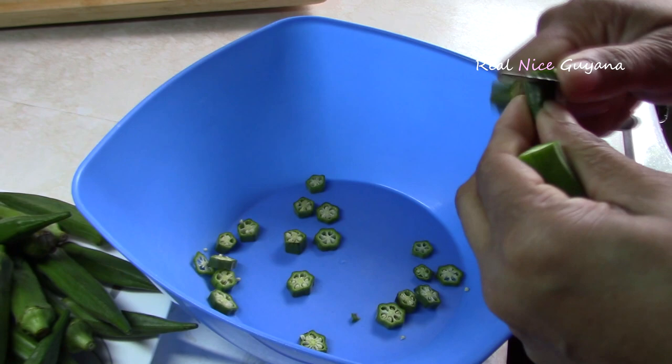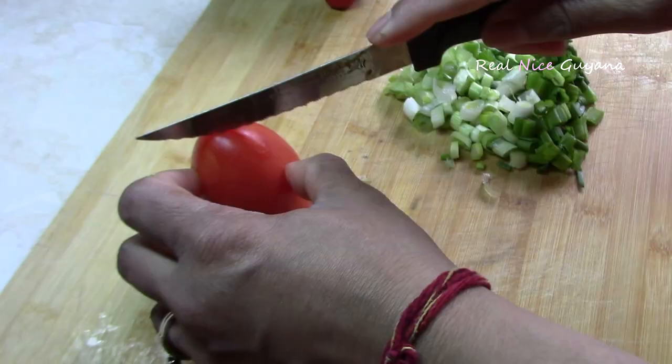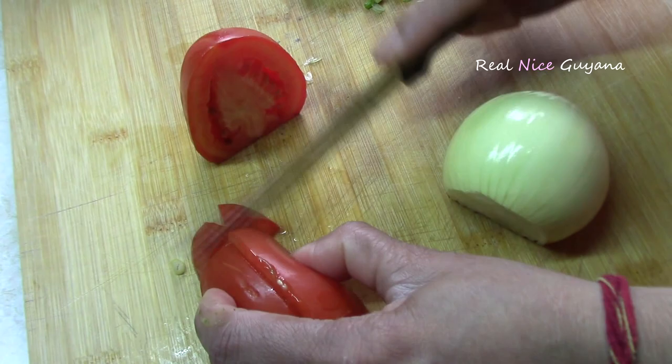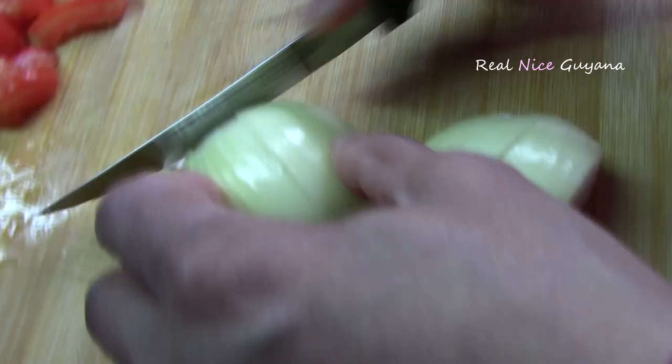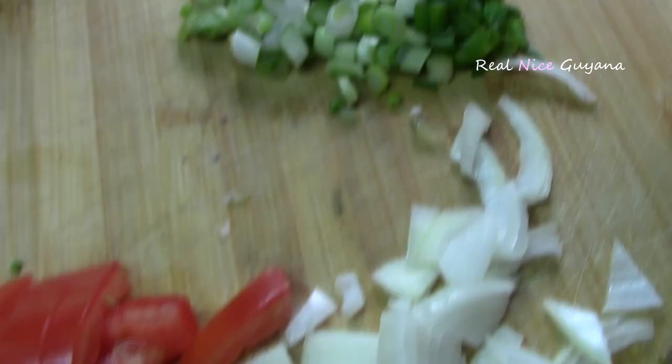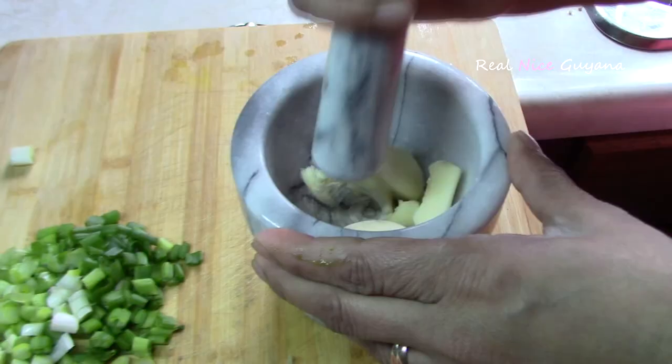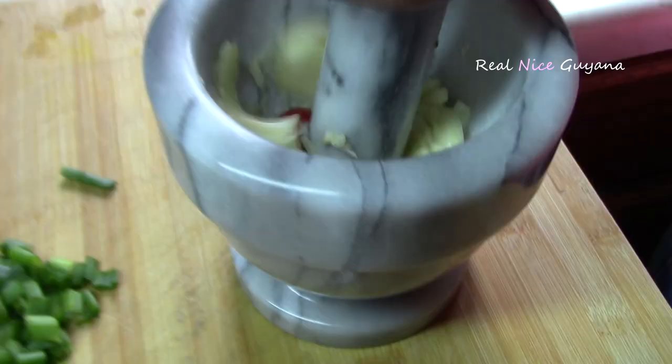After drying these off, we're now going to cut them up. These are completely dry now. We're also going to be mincing the garlic and the pepper in this mortar.